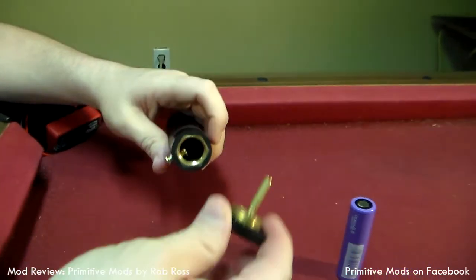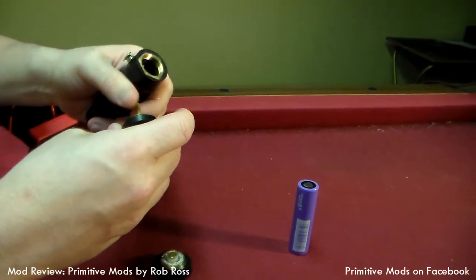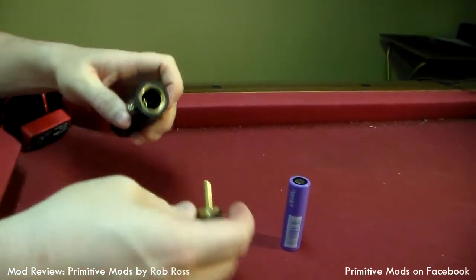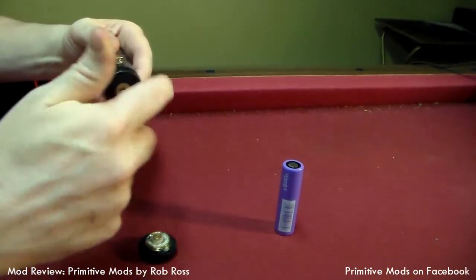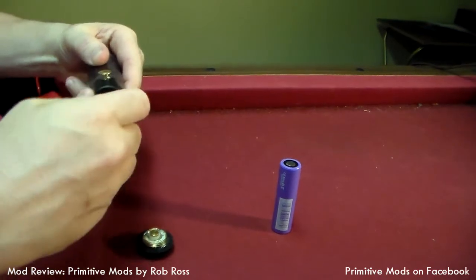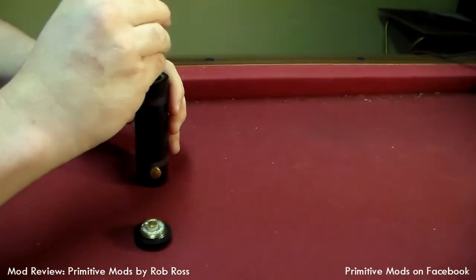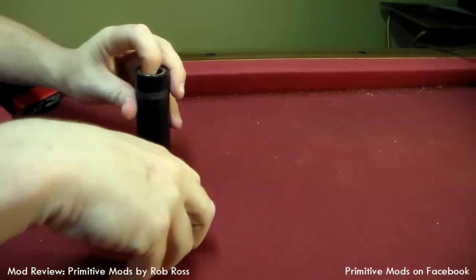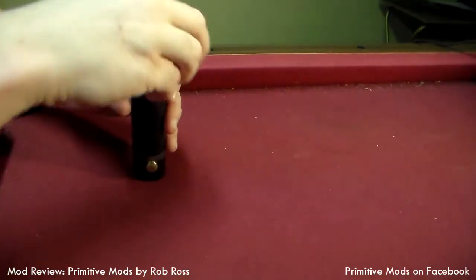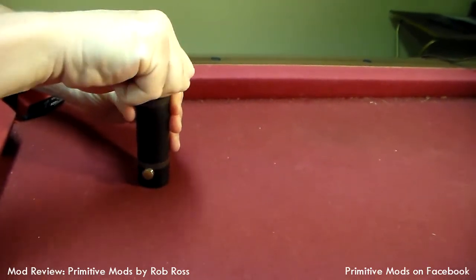So that part's done. We're going to reassemble - take this contact all the way down since I'm making adjustments here. Screw it back on. Everything lines up nice and flush. Pop a battery in, cap back on, and we're good to throw an Addy on and vape.